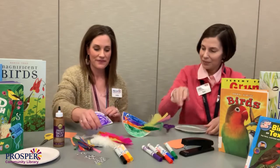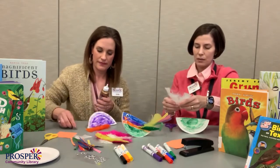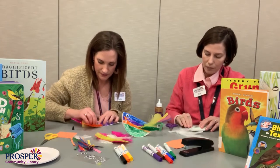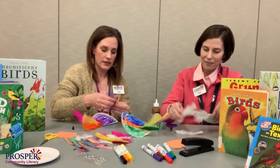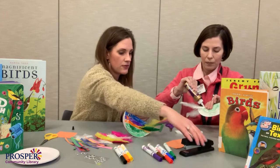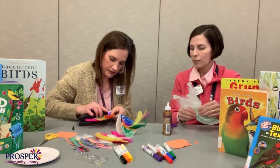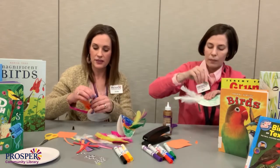Next, we're going to add the feathers. I'm going to take some white ones and some colorful ones — all white. I'm going to add some tail feathers. I found these stick better with staples.